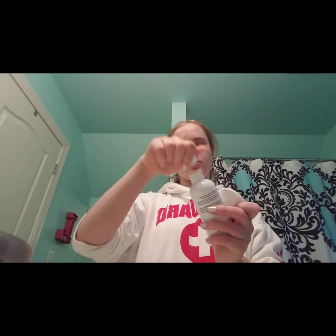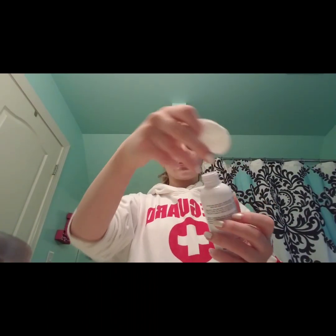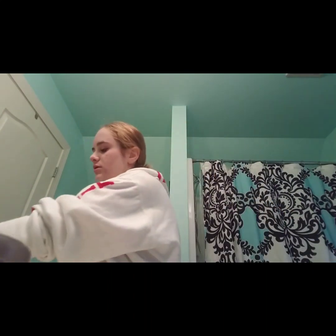Next I'm going to put the Step 2 Rodent and Fields Unblemished Clarifying Toner on a cotton pad and rub it all over my face. Now I'm going to brush my teeth, and after that I'm going to use the CeraVe Daily Moisturizing Lotion.